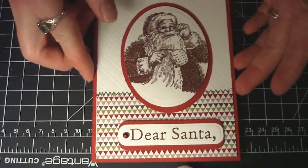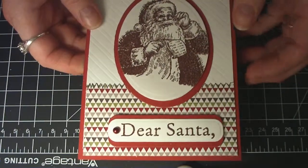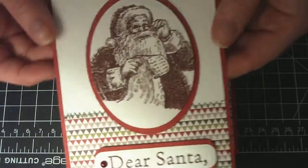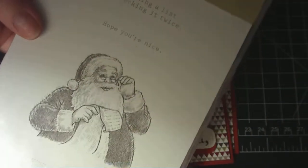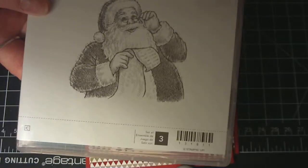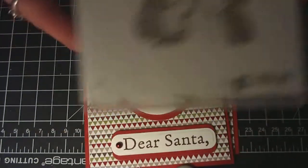This one I absolutely love, and I got the idea on YouTube. I just changed it up a tiny bit to make it my own. I stamped the 'Santa's List' by Stampin' Up. It looks like this — it comes with two sentiments. It says 'he's making a list and checking it twice' and 'hope you are nice.' This vintage Santa is just beautiful; I love it.